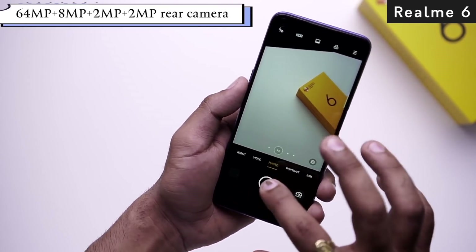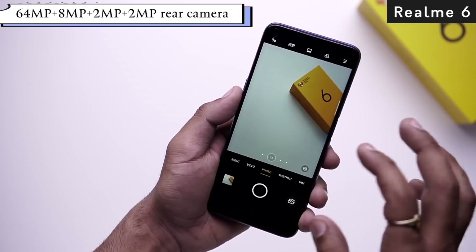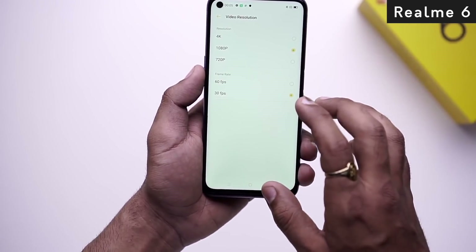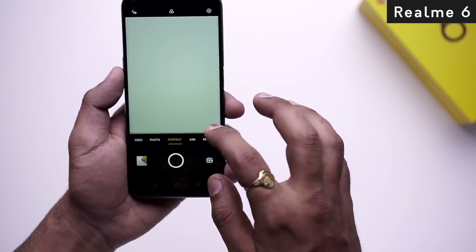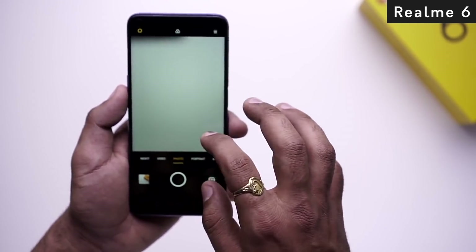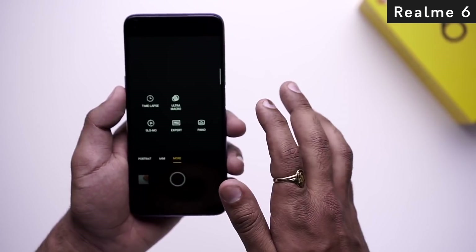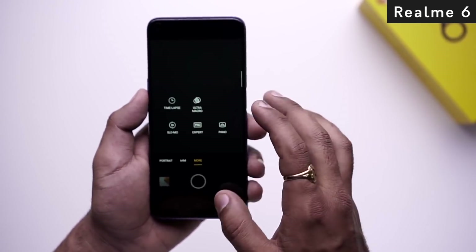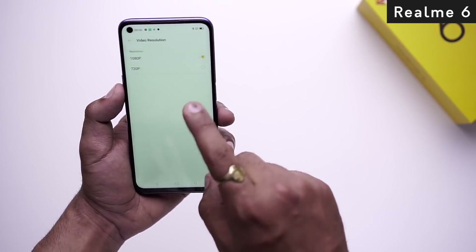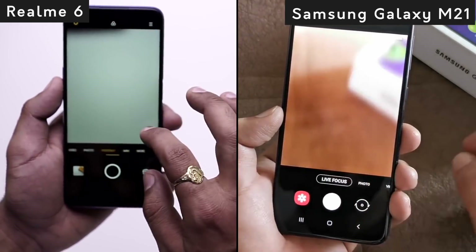Now let's move on to the Realme 6 camera. The Realme 6 has a 64MP quad camera setup with a 64MP primary lens and good shutter speed. You can record videos in 4K, and there is also super slow-motion support. There is an 8MP wide-angle lens with a 119-degree field of view, a 2MP depth sensor, and a 2MP macro lens. For selfies, there is a 16MP front shooter with full HD video recording.